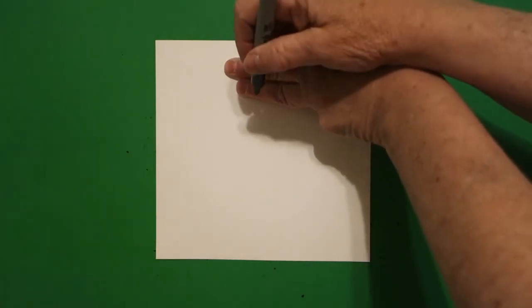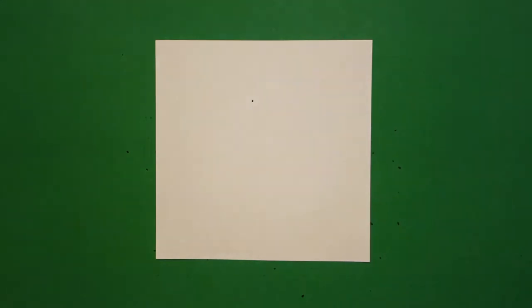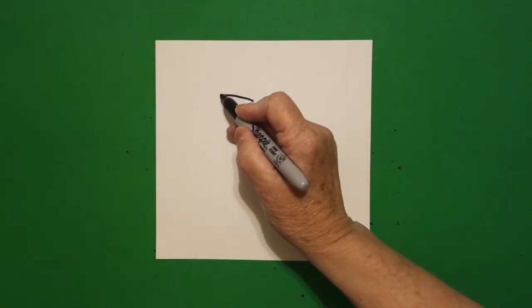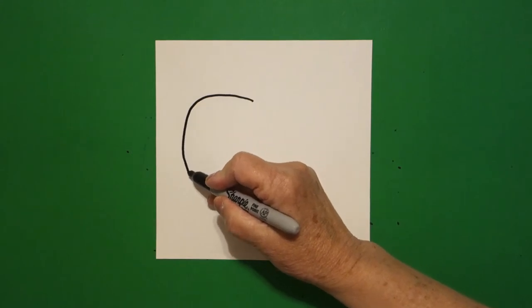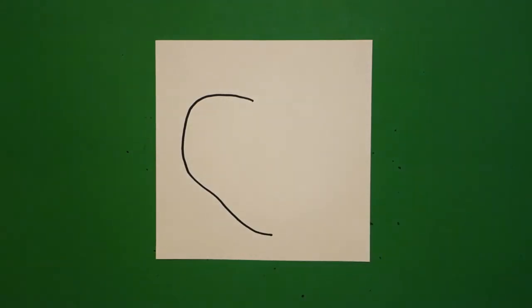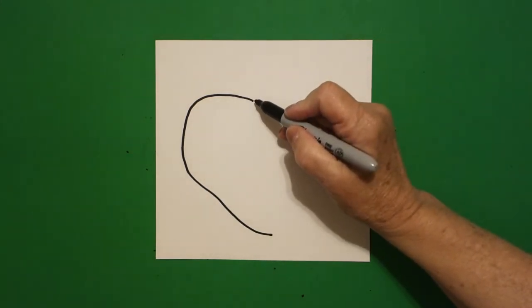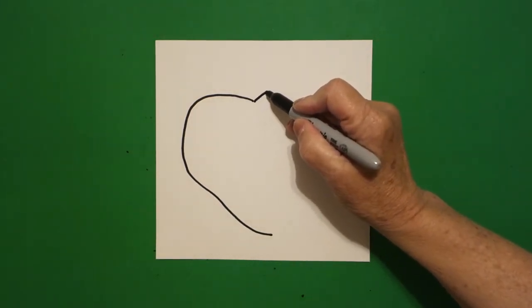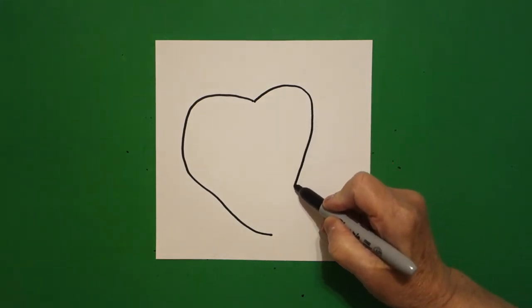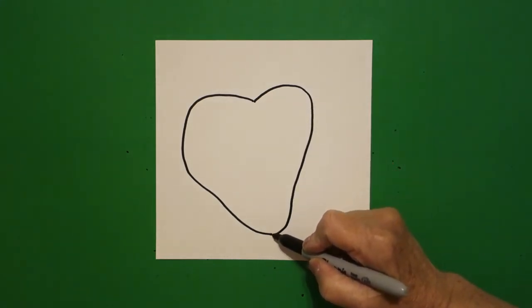I take three fingers right in the center and I put a dot, and going towards the left I'm going to draw a big curved line out, down, and over, and leave it floating. Come back over here to the dot and now I'm going to draw another curved line out, down, over, and connect.